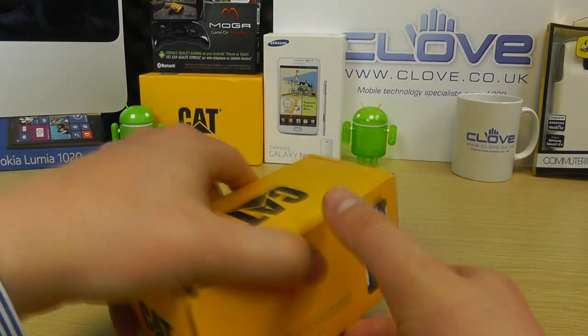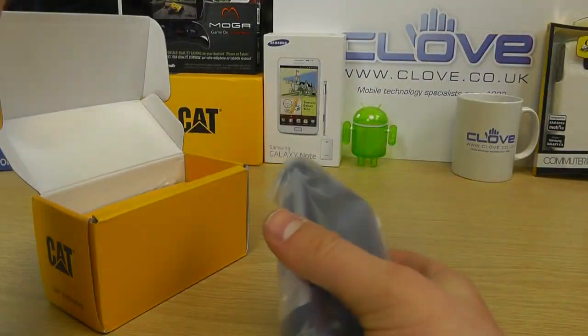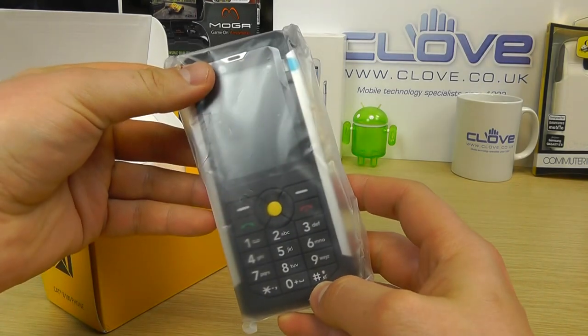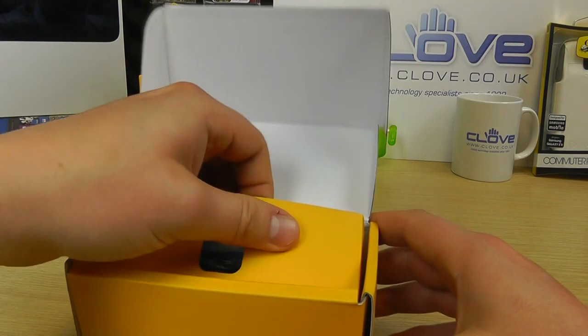So here is the retail packaging — fairly basic sort of box. We've got the phone itself, which we'll come back to in just a moment. Let's see what else you get included.